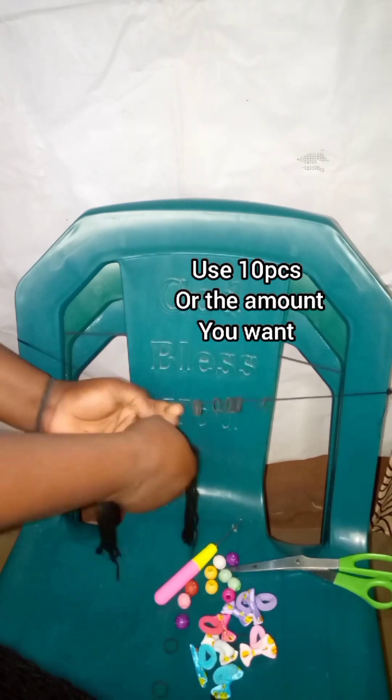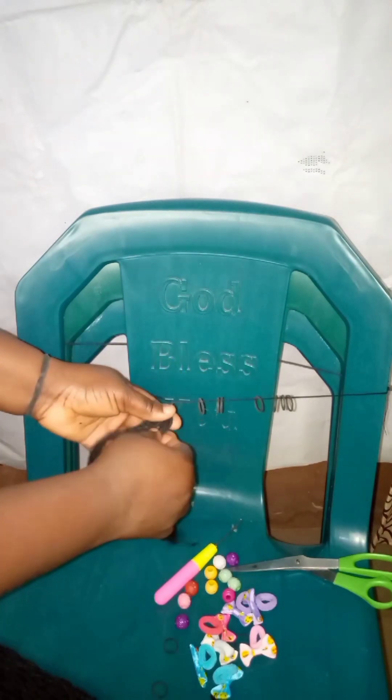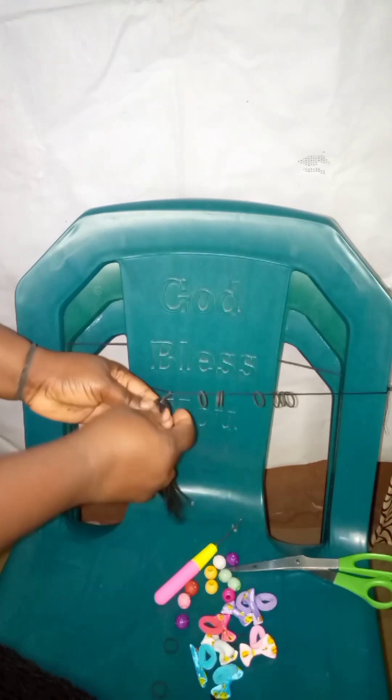We're going to be using this baby wool on this hair. This rubber band I fixed on that tailor thread — you can also use your Brazilian wool if you have it, to roll it and make a rope. This is what I have and that is why I am doing it this way.